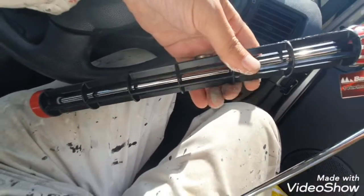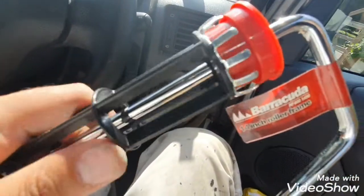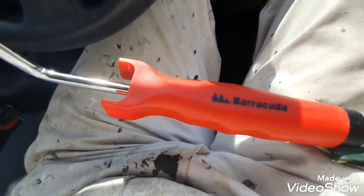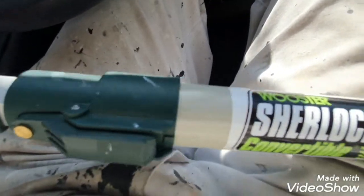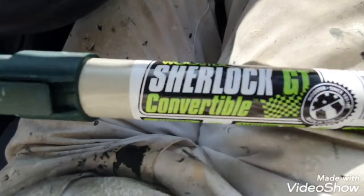These frames are brilliant for ceilings. They've got the quick release up here as well, like the prongs, very sturdy, very well made. But the beauty about all this, and I just discovered it, it actually goes on the quick release Sherlock GT pole by Worcester.